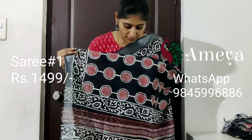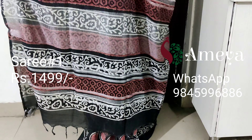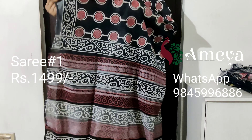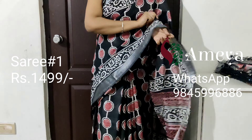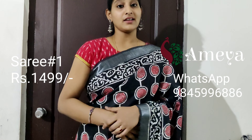Going on to the pallu, it has got silver horizontal stripes and a printed blouse. Saree number one is priced at 14.99. To book the saree, please take a screenshot and send it to us.